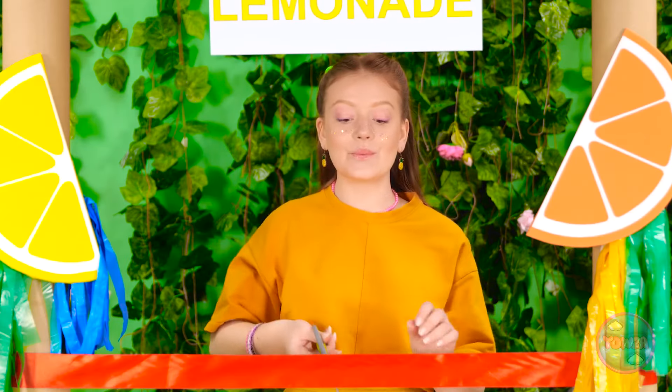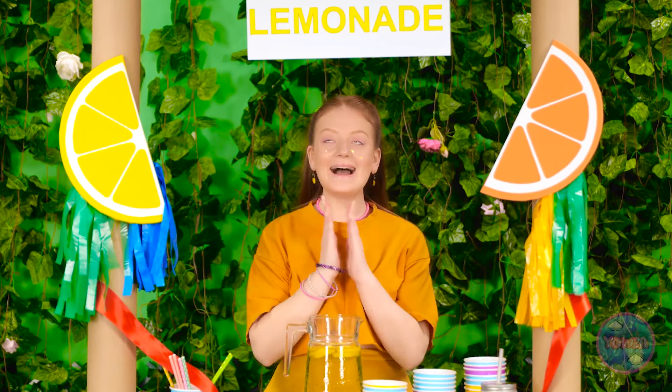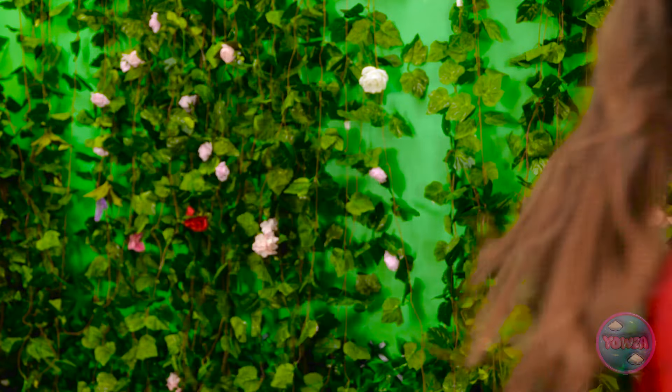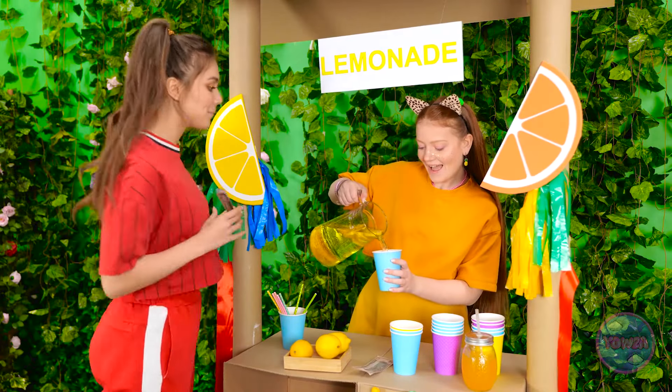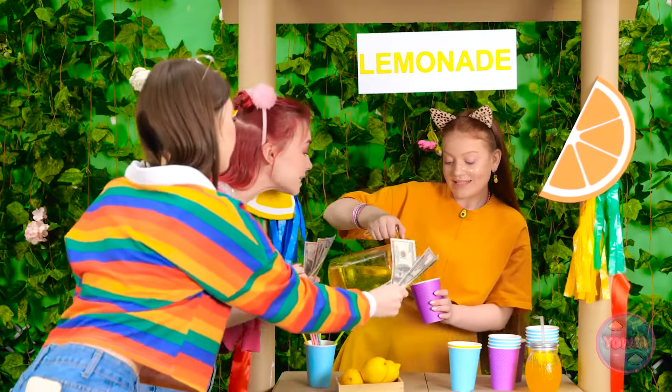Time to cut the ribbon! I guess I'm open for business! I just need customers. Phew! It's so warm! Hi! Can I have a glass? This is just what I need. I'm so glad we're hanging out. Whoa! I love lemonade! Come on! We'll have two, please! Come on! Take my money!